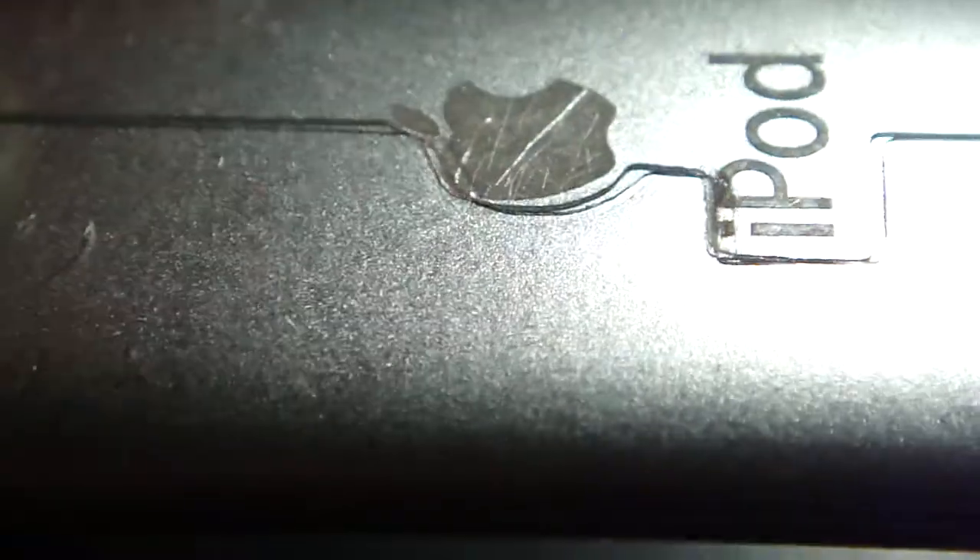As you guys can probably see here, let's see if my camera can zoom in on this — come on, focus, focus. Okay, right there — as you guys can see, there's a gap here, right there.